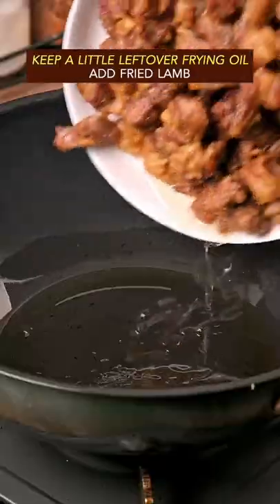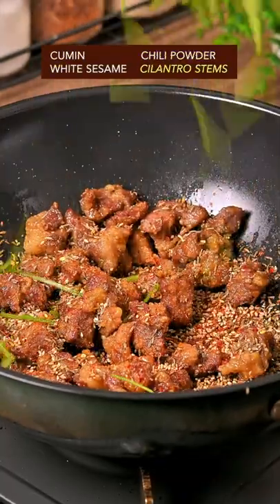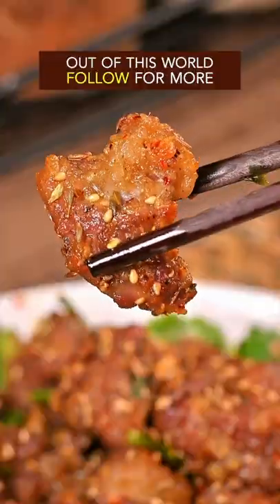Fry until golden brown. In a little leftover frying oil, add the lamb with cumin, chili powder, white sesame, and cilantro stem. Stir well on high heat. Done and dusted — out of this world.